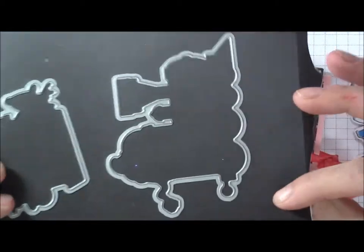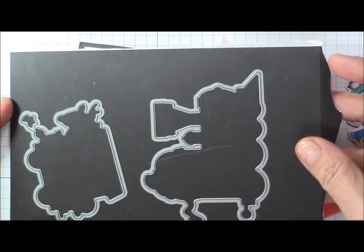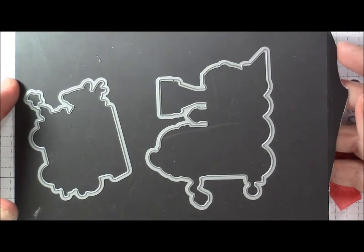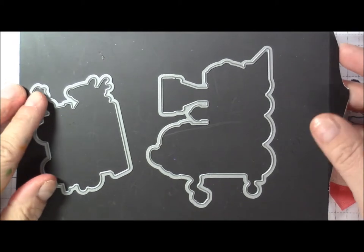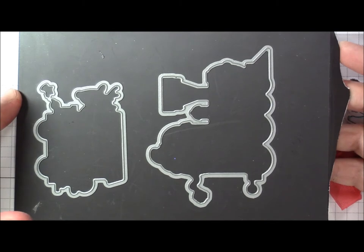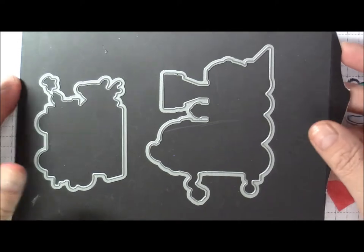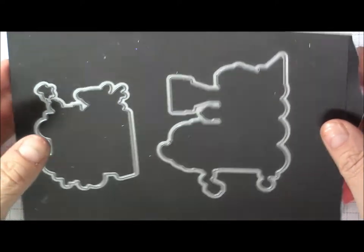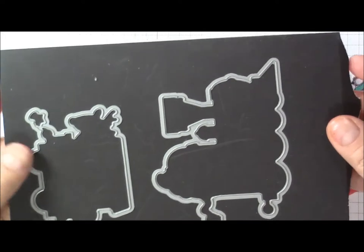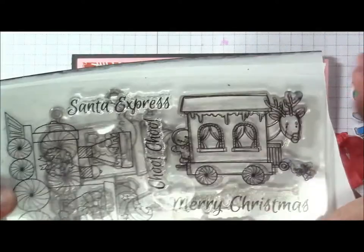This is the Santa Express — the train and the caboose that goes with the Santa Express train carts. The dies for this one are on the back. The magnetic vent cover is something you can buy from stores like Home Depot or Lowe's. You can probably find them in bulk too — if you know someone in construction, you could ask them, and they'd be even cheaper. They're easily cut with a paper trimmer or scissors, and this panel measures five by seven inches.